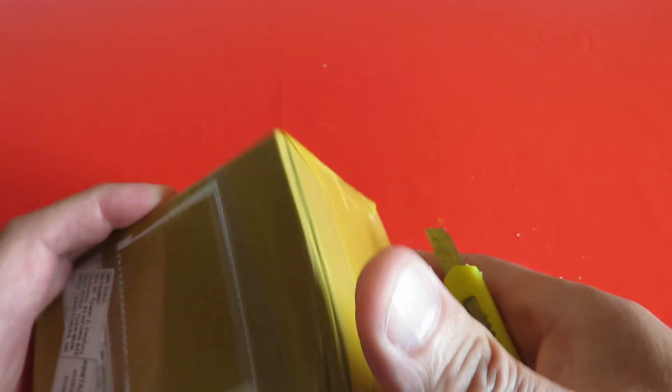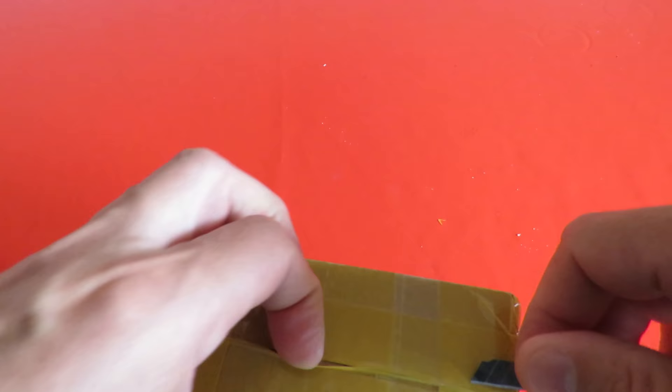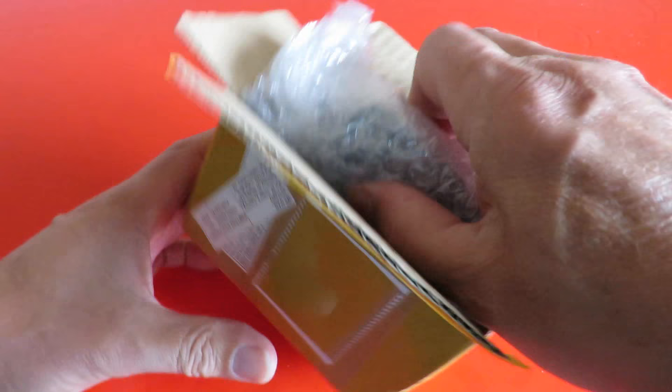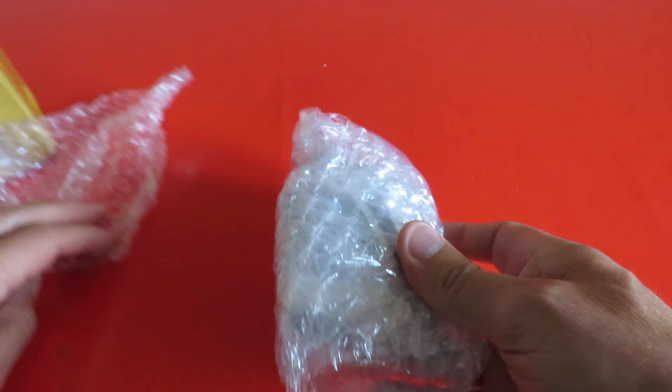Can't feel a gap — there we go, that's better. OK, well packaged.